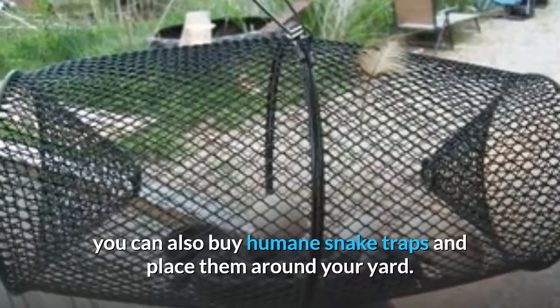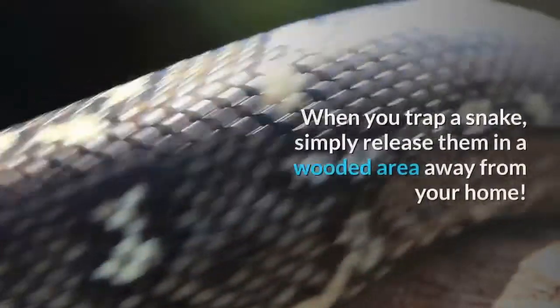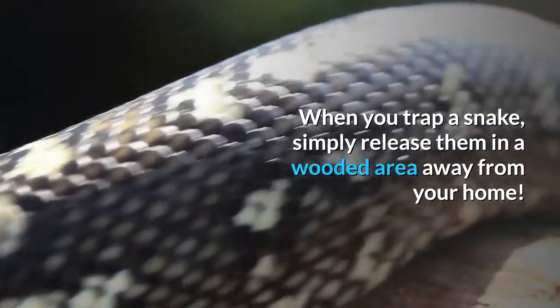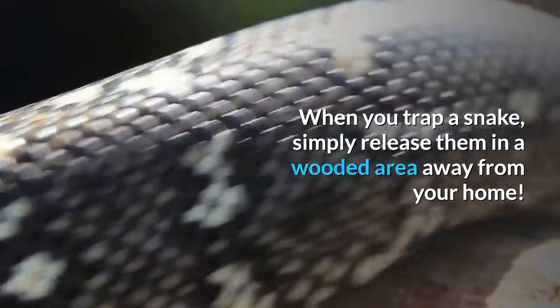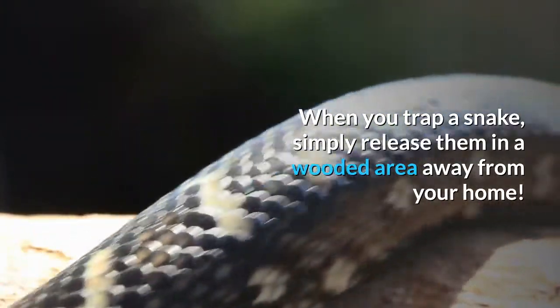Seven: mothballs. Mothballs not only deter insects, but they also deter snakes. You can place mothballs around your home foundation and back porch to deter them. However, mothballs are extremely poisonous to children and pets, so you shouldn't have mothballs anywhere near or within their reach.